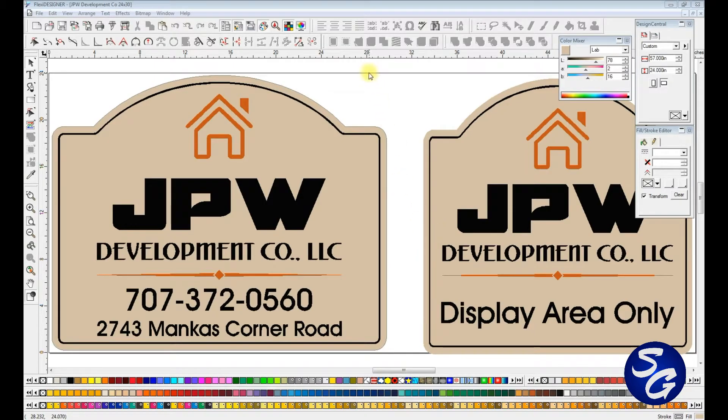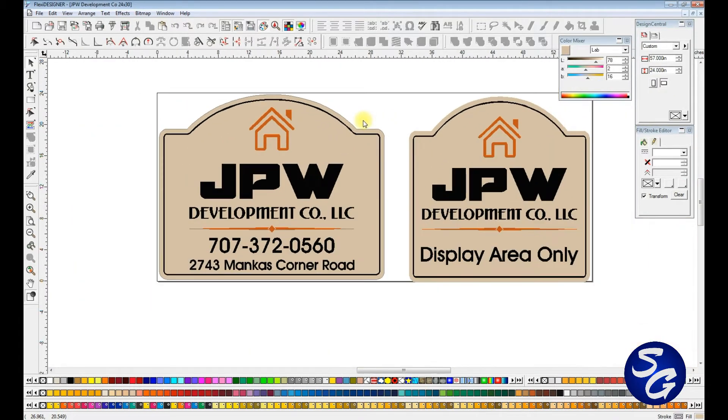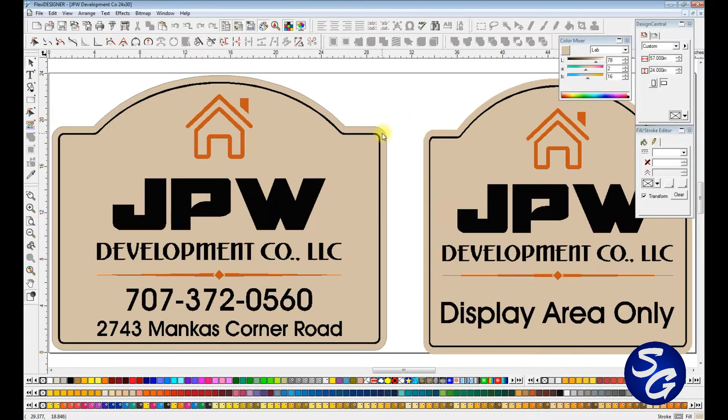Hey everyone, this is a tutorial on how I use Flexi and Aspire to make my ACM signs. This specific sign — I have two of them — 24 by 30 and 24 by 24, and I do all my designing work in Flexi.